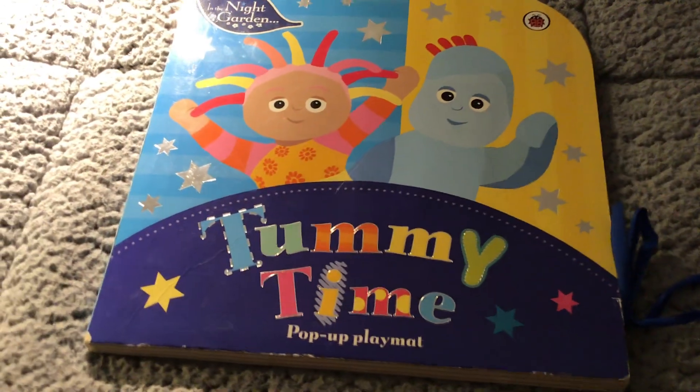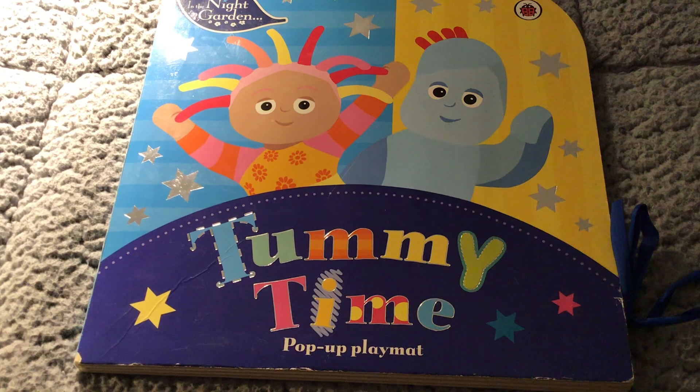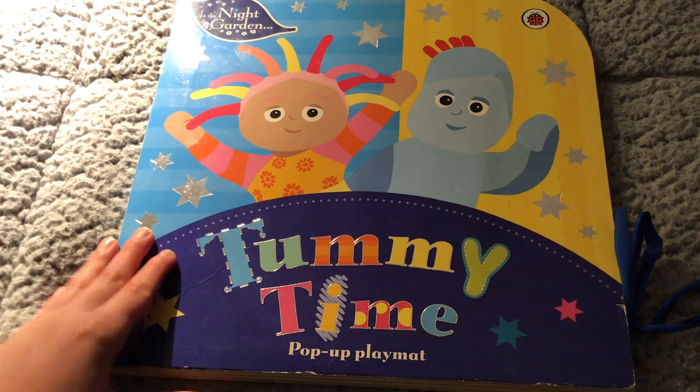Look how happy he looks, he's tucked up cosy in bed. We're going to read our new In The Night Garden book which is called Tummy Time, and it includes a pop-up play mat which we will show you at the end.